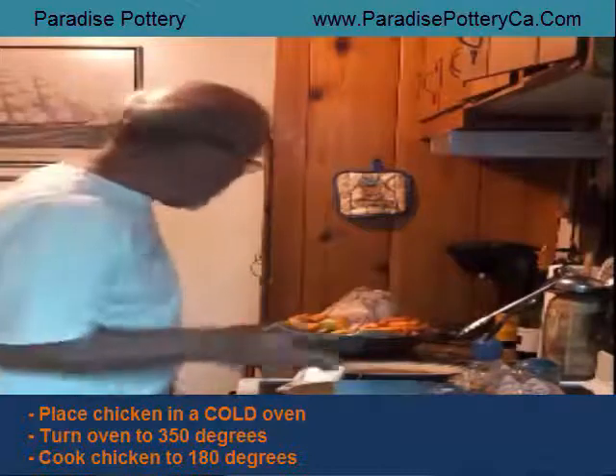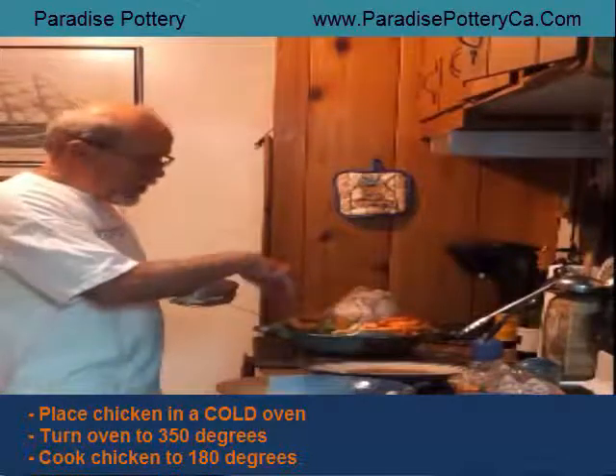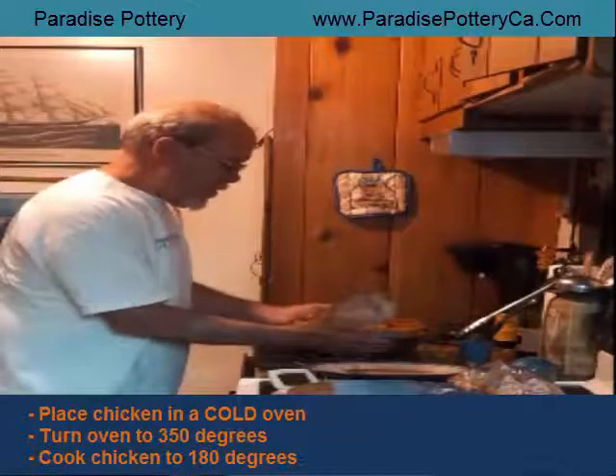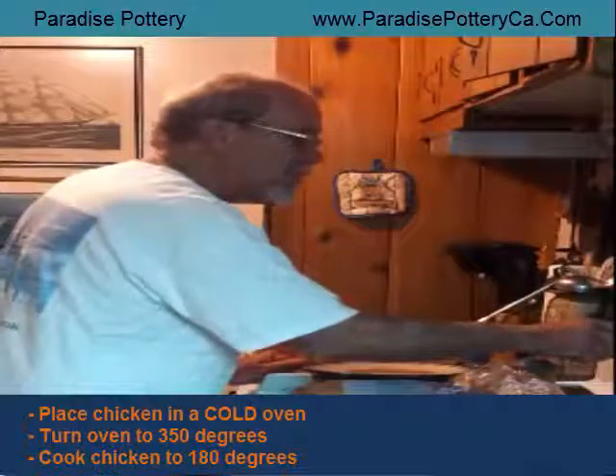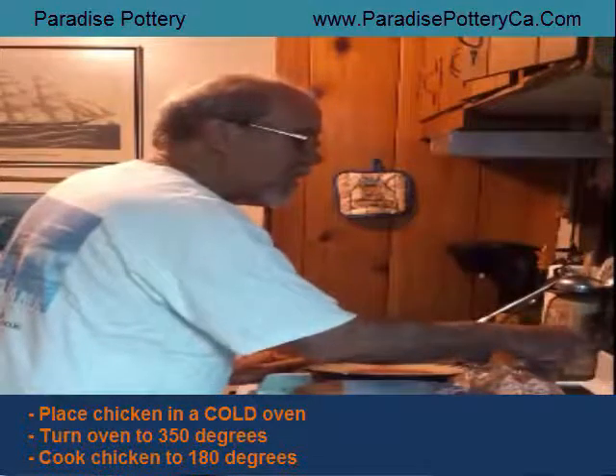You want to start it in a cold oven. Because all this is covered up in here, make sure it gets cooked nice and good. Just turn it on to 350 and you've got it.